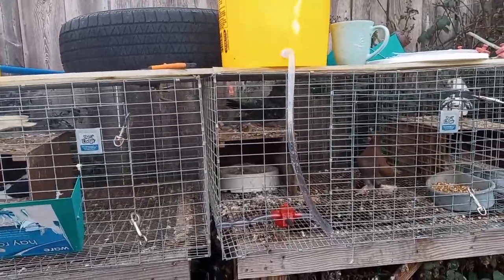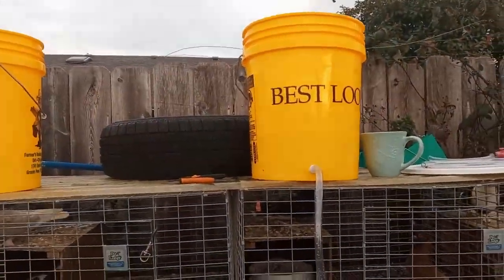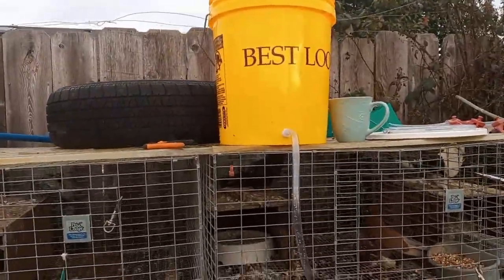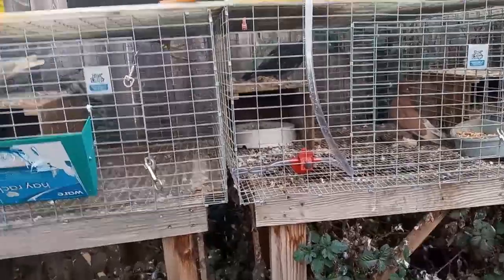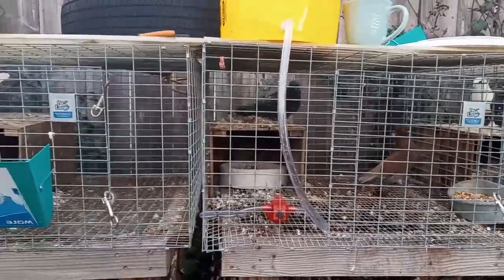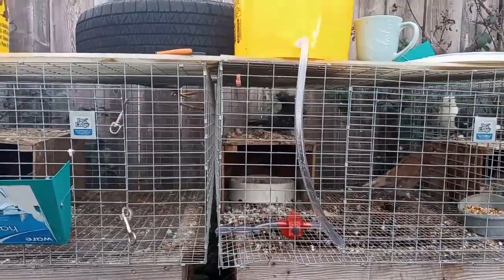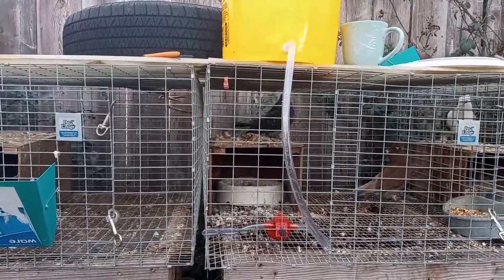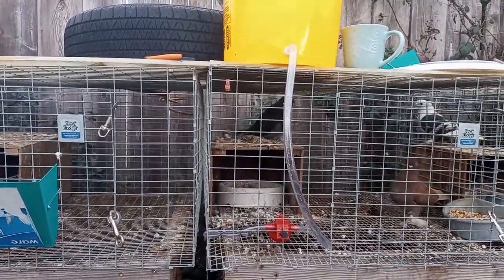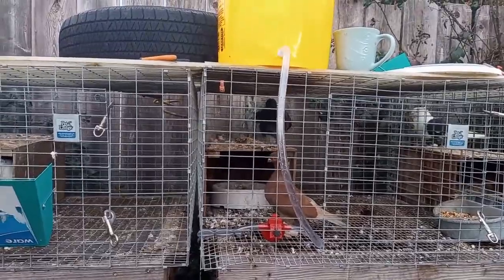It's essentially a gravity system: you have a bucket as a reservoir, a fitting that the vinyl tubing plugs into, and tubing that runs to the cup. You can set them up in chains or circuits, which is what I originally did. I started small, running one bucket per four cages, but that still turned out to be quite a bit of work.